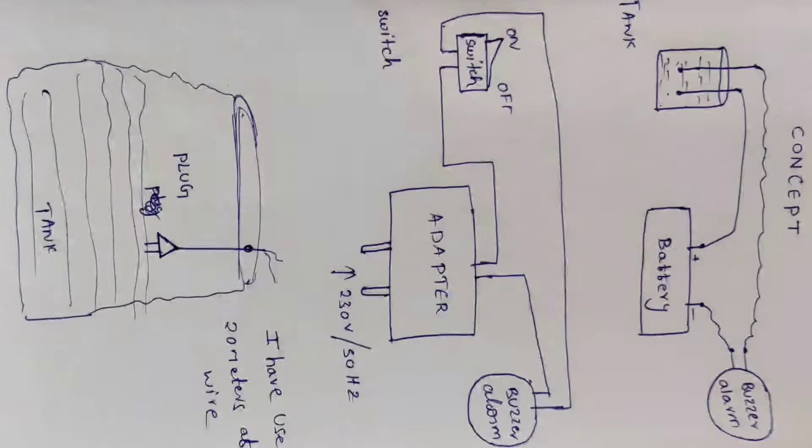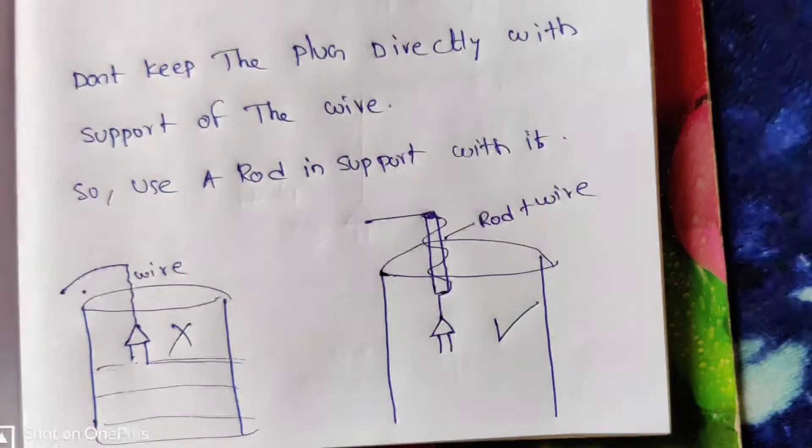I'm going to start the video with the concept of a diagram. This is your circuit diagram. This is a screenshot. This is a battery — this is an electricity source. It will be a battery. I will show you the wire connections on the right side.